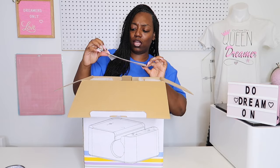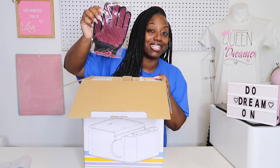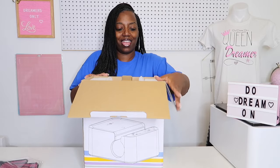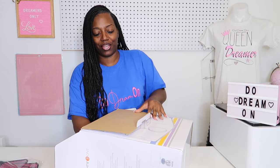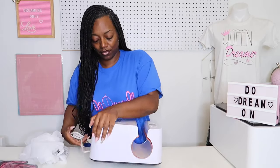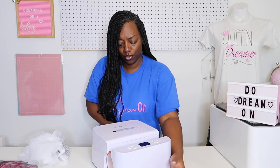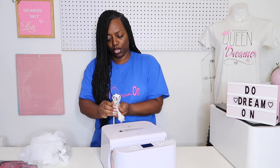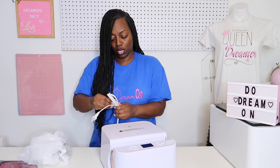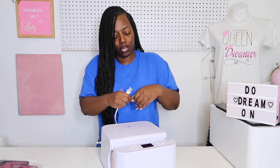We have some heat tape, we have the product manual, and we have some heat gloves that has pink on them — y'all know I love that. Let's try to get this up out of here. Alright, so this is what it looks like. Really simple, has one plug here and the cord.